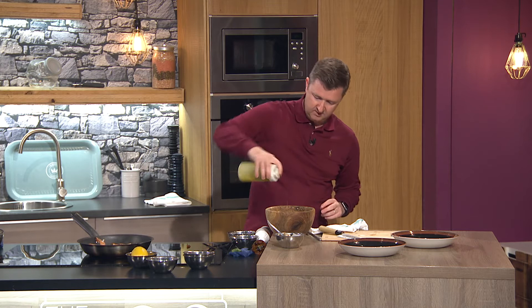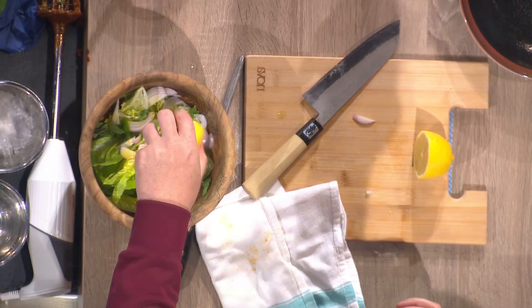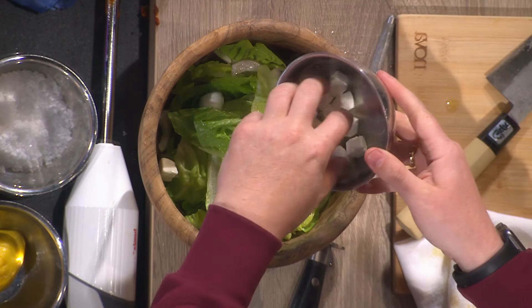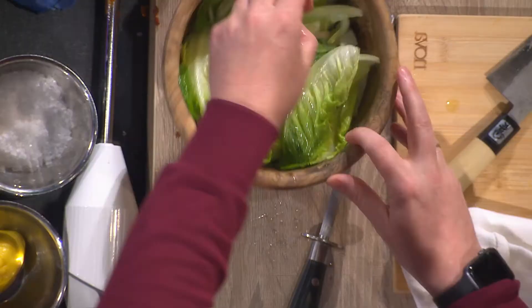I'm going to season that with a little bit of salt, a tablespoon of olive oil, and a little more lemon. We're very close to plating up. And if you weren't a fan of prawns, I would say marinate some chicken, beef, or lamb in this chermoula marinade and follow exactly the same technique — it works with all sorts of meats.